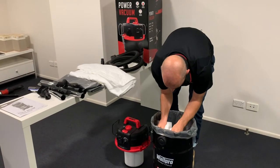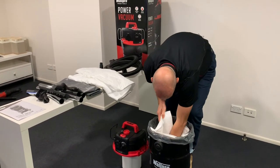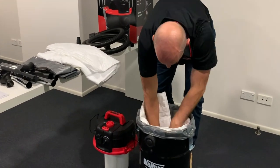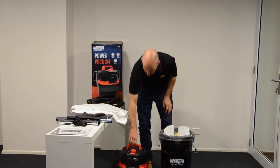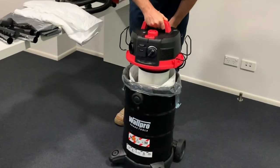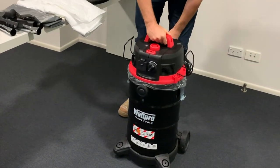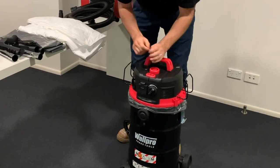Now we're going to the next filter. Place the edges over the seal and push the bag out to the outside edges. Now we'll go ahead and put the motor head on, get the sides, and push the clips down.